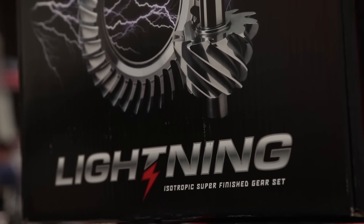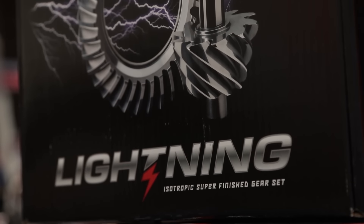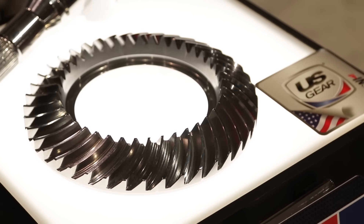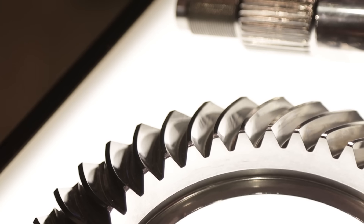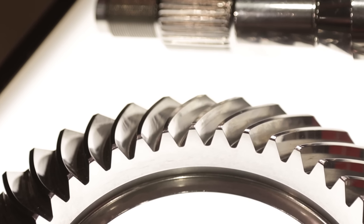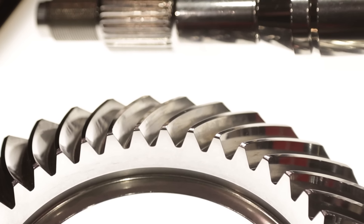The Lightning Series is an isotropic super finish, which basically means that the part is running through a vibratory bowl with ceramic media. It takes out all of the stress risers in the gear, it takes out all of the additional imperfections and impurities that are on that surface. It helps with eliminating break-in, it helps eliminate friction, which eliminates heat. Heat's always a bad thing. That improves the life of your gear and improves the life of your oil. It's a really good thing for your gear.